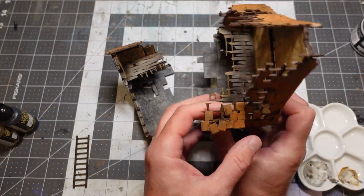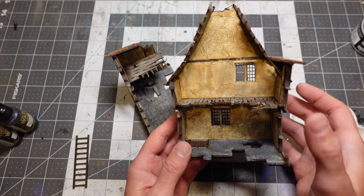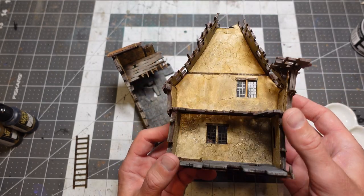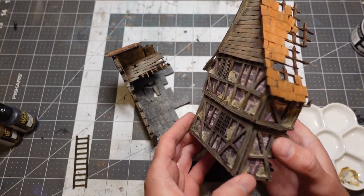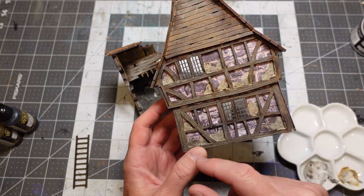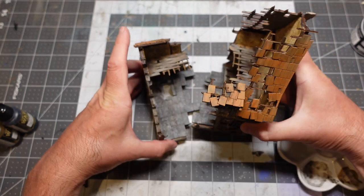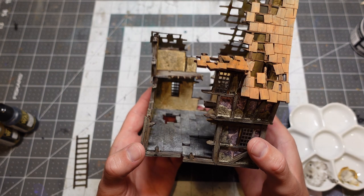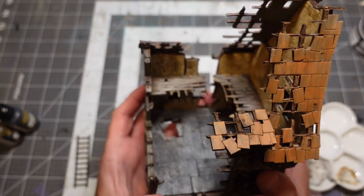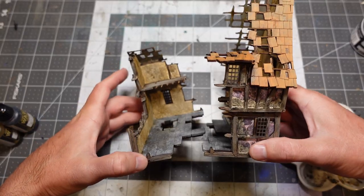Everything's dry, and the real star of the show is the stucco crackle paste — it cracked perfectly, looking like old dingy cracked stucco. I'm super happy with it and proud of the result. As long as nobody steps on it, it's going to have a proud place on my gaming tables. I'll post some turnaround pictures so you guys can get a really good look at it. Thanks for watching — take care of yourselves, I'll see you guys next time.